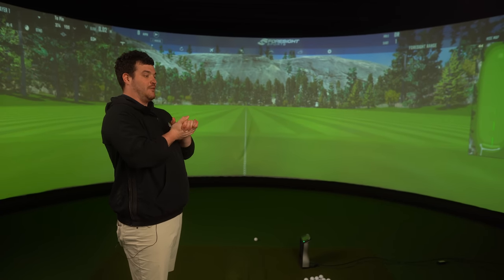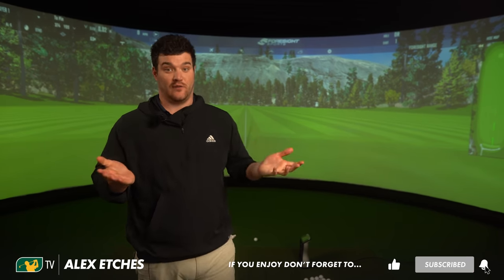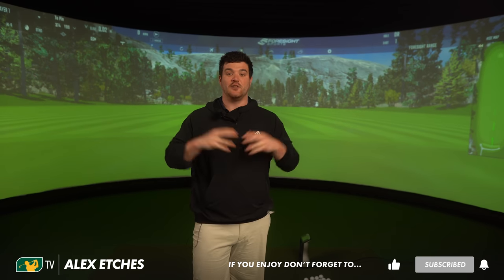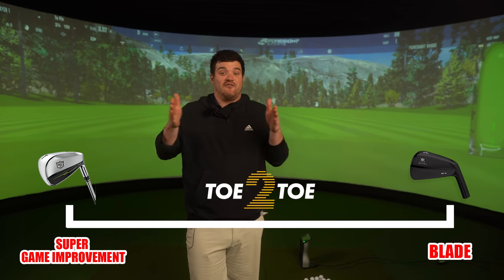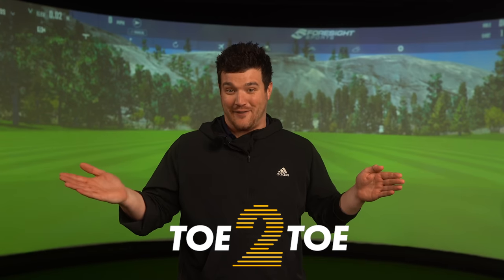I am looking forward to this because there's going to be a few surprised faces out there. You're naturally going to think the Launch Pad is going to go absolutely miles — it probably will. Especially when you compare it to the bare bones, beautiful irons in my bag, the MB-101s. Two irons on completely polar opposites: north and south, blade versus super game improvement. It doesn't really get any further apart than these two, which makes this very interesting.